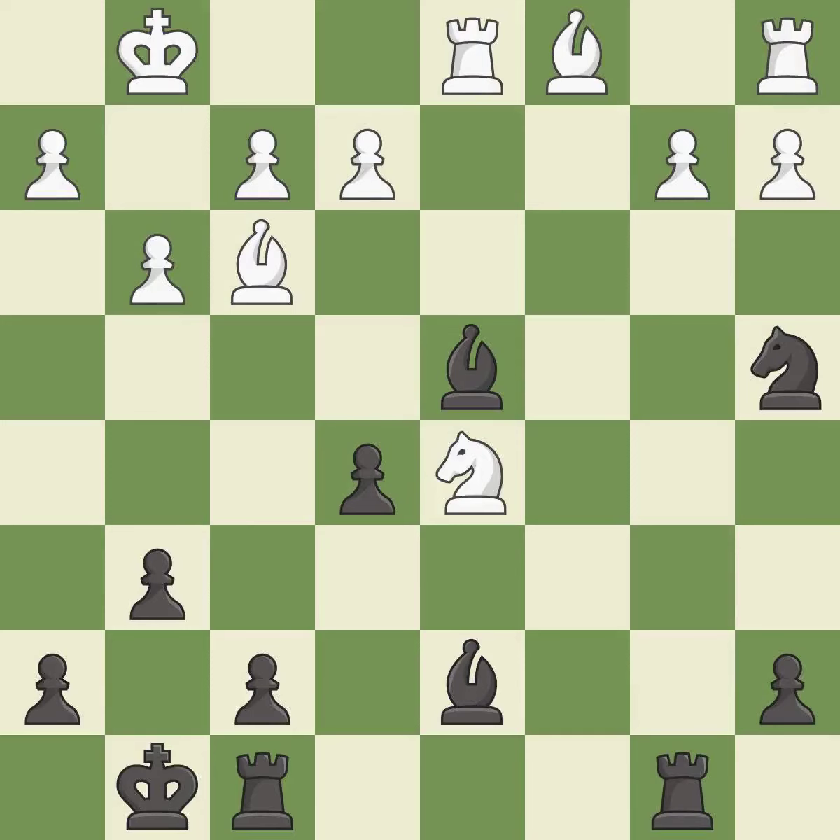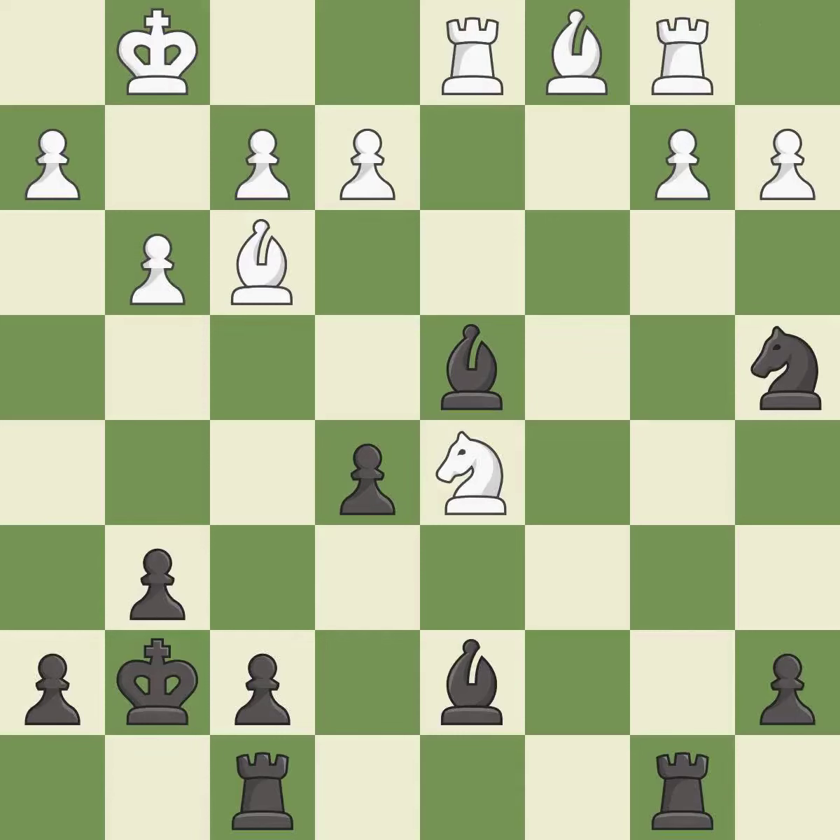Only one move worked there, and this wasn't it. This overlooks an opportunity to capture a knight that was threatening to win material — it is a mistake. This is the only move that works. This stops the opponent from being able to fork pieces — it is a great move. This misses a great but hard-to-find move. This threatens to win material. This permits the opponent to win a tempo by threatening a rook — it is an inaccuracy.